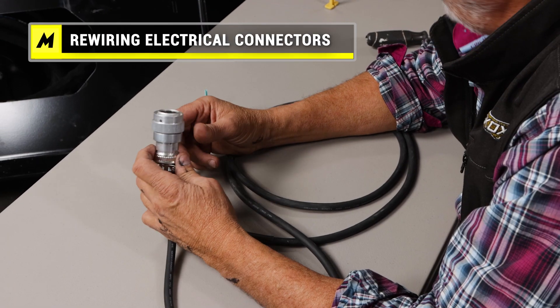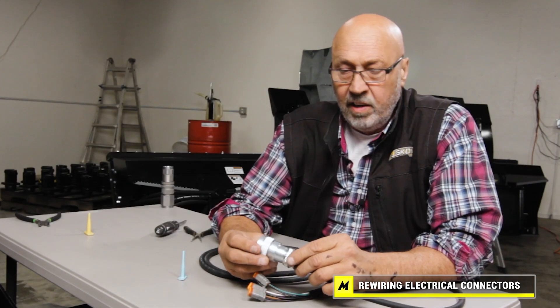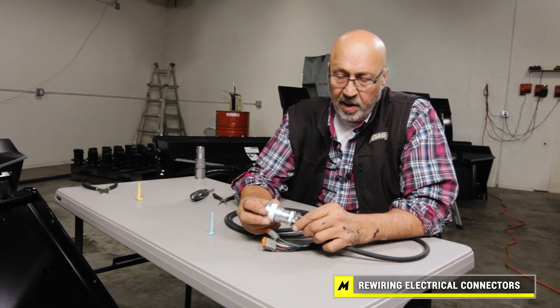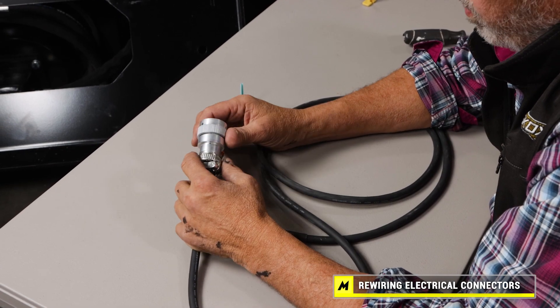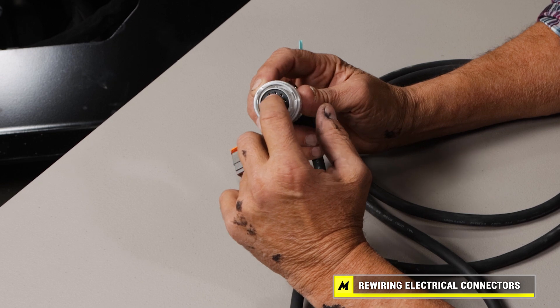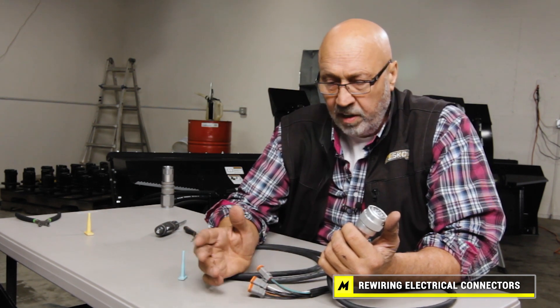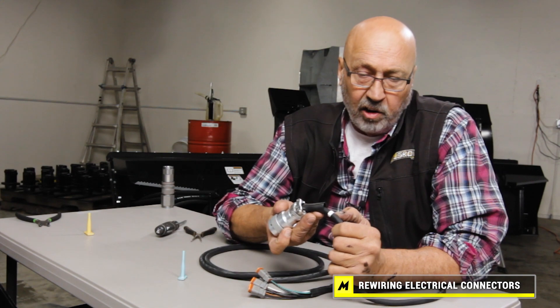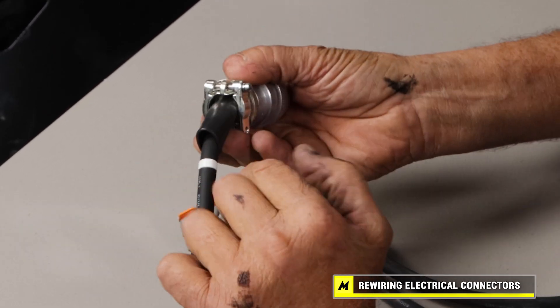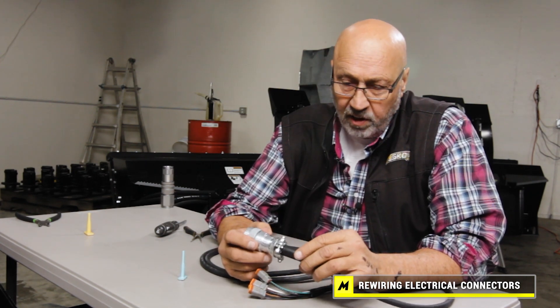Most drive units run a 14-pin; there's also an 8-pin, and Bobcat runs a different 7-pin controller. Even when different drive units run the same 14-pin, they all tend to configure their pin-outs differently. If you call us, we can ship you a harness matched to your blower and your exact unit — for example, if you switch from a Kubota to a John Deere. We color-code them. If you want to take this on yourself, it is very doable.